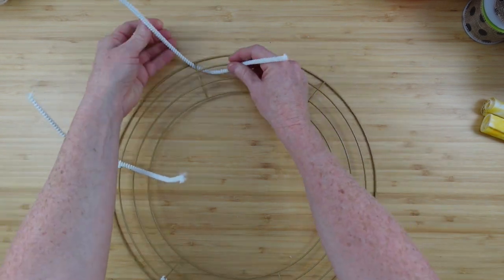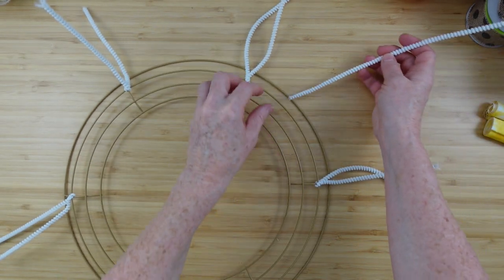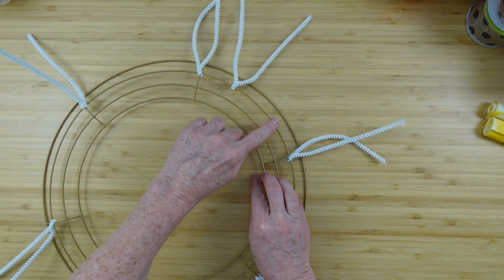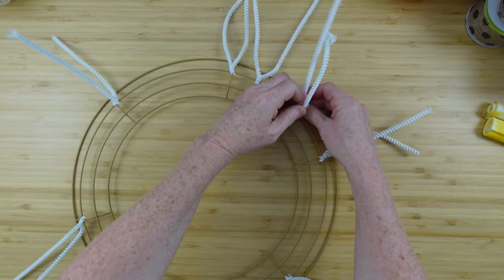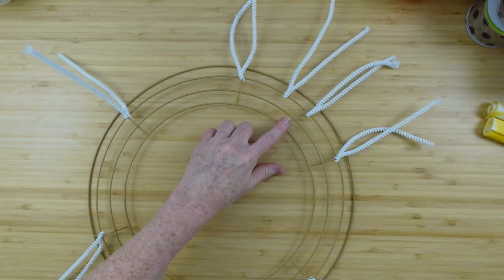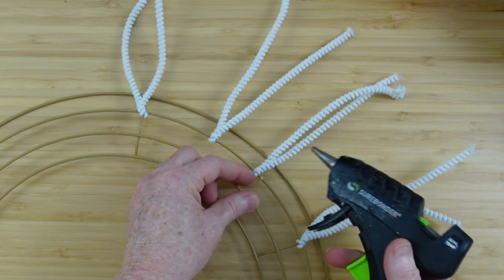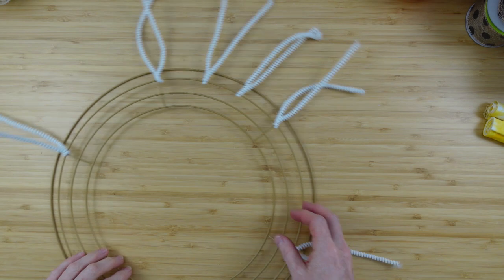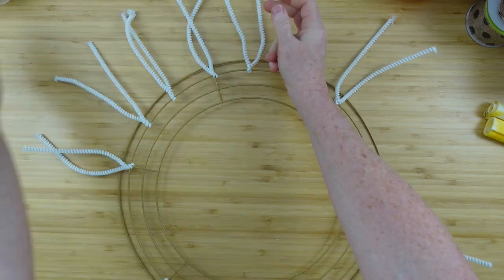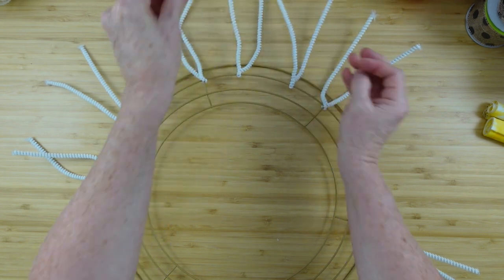If you cross them over in the middle, that will keep them from sliding around. Now I'm going to put two more in between each one of the ones we already did, kind of spaced evenly. If you need to, you can take your glue gun and put a dot of glue there to keep them from sliding around on that ring — whatever is going to make it easier for you is fine. You can see they kind of slide even when you twist them on tight, so just grab your glue gun. Protect your fingers — especially if you're not used to using a glue gun, that glue gets super hot.